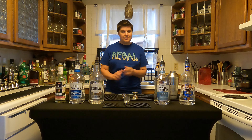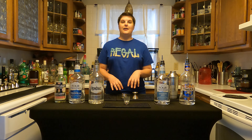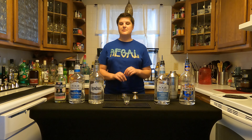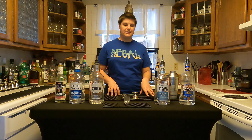But anyway, in the description below I'll be putting what I used in here to make this drink. I've also put in links to my Twitch, Instagram, and Facebook page for you to follow me on those platforms as well. And as I always say, please drink responsibly, but have fun. Cheers.